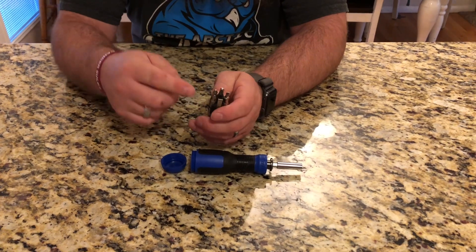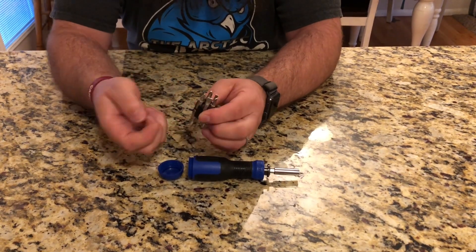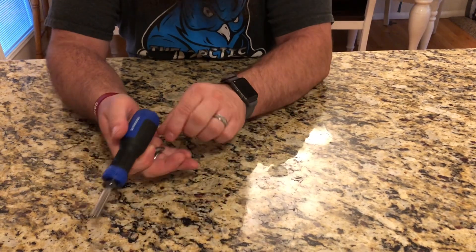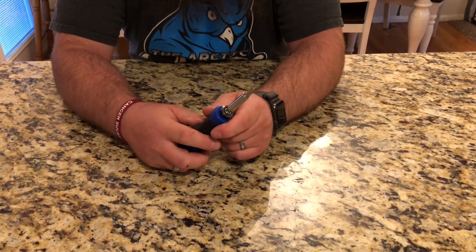So when you're ready to use it, you're just going to take this out. You're going to pick the bit that you want and you can put this back inside so you don't lose it. And then this bit just magnetizes right into the tip.